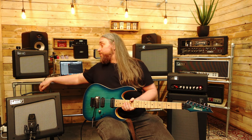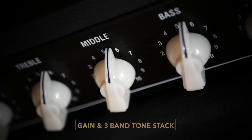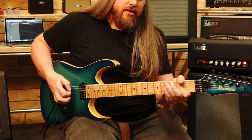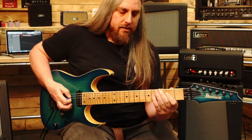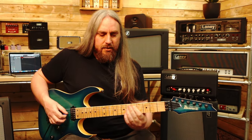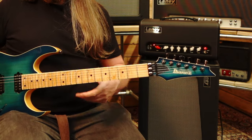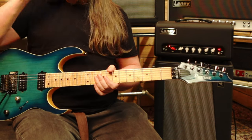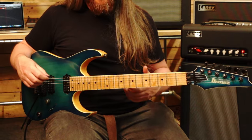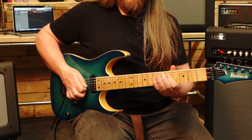Let's turn that drive all the way up and lower the volume down a little bit. Bear in mind, that is just the boost pedal — that's not the internal gain at all. That is just driving the amp with the boost. The EQ dial is pretty much straight up, so bass, middle and treble right up. That's pretty boss for a bluesy kind of style. And if we take the guitar volume down a little bit, it cleans up a treat.